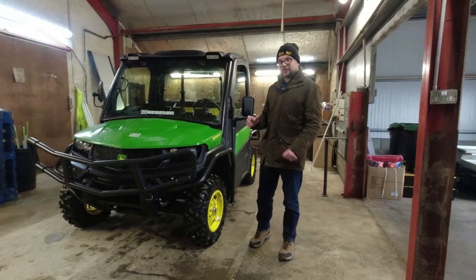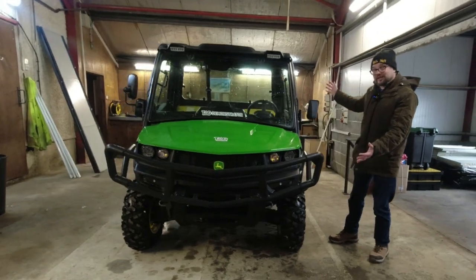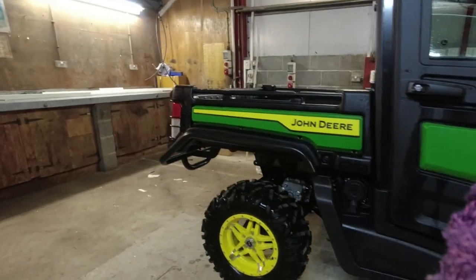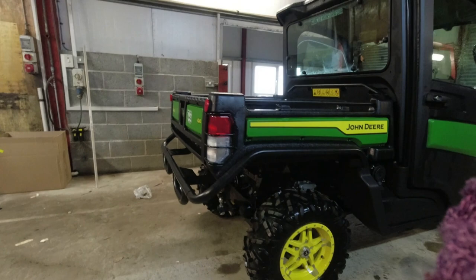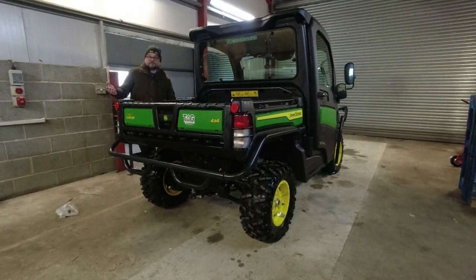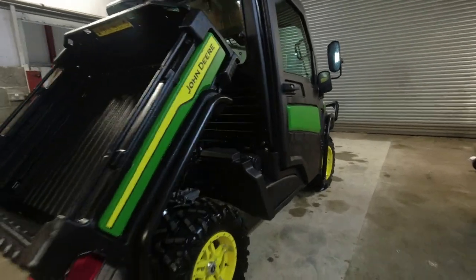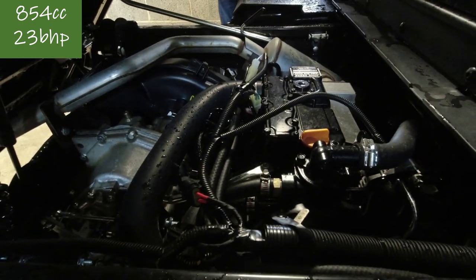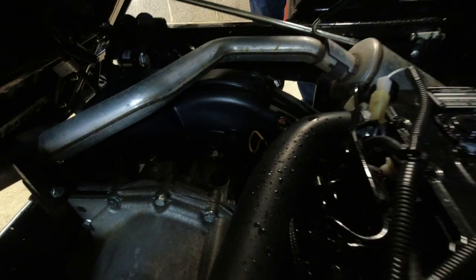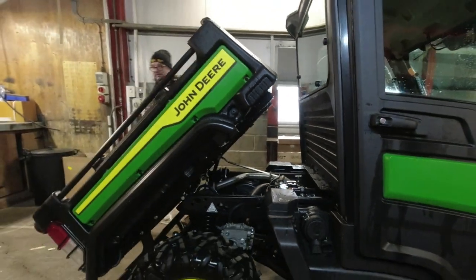In this video, in direct response to comments from a recent test, we've got a John Deere Gator to put through its paces — this is an XUV 865M. People were asking about it because these have a diesel engine in the back. Under here we find an 818cc three-cylinder diesel engine, and it drives through a CVT — a belt drive with pulleys, moped-style — to give four-wheel drive in this example.